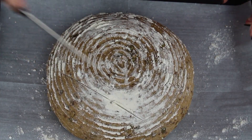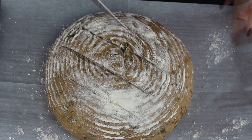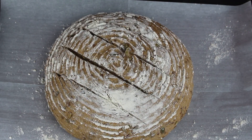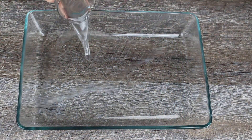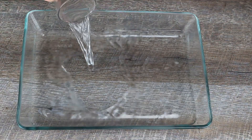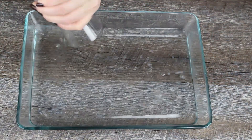Turn the dough out of the banneton on a parchment paper lined baking sheet and slash with a sharp knife. Preheat the oven to 450 degrees Fahrenheit and add a heat proof bowl with water. I like to use a casserole pan.